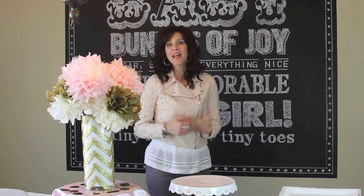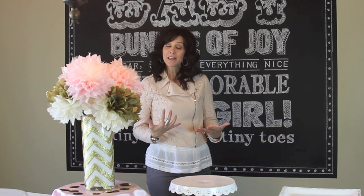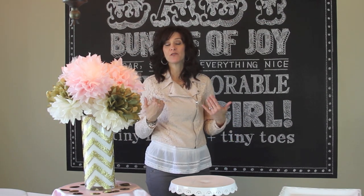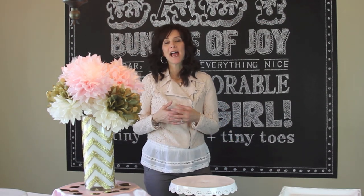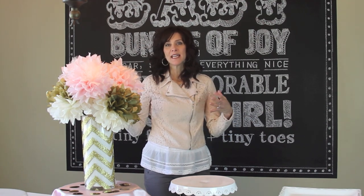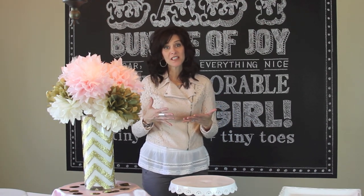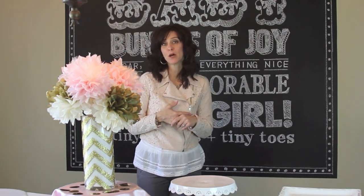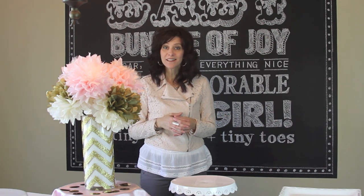Hi guys, I'm Jenny with Show Me Cute. This week I hosted a girly baby shower and I used a few of the ideas that Shelby from Albeteen and I made for you guys a couple of weeks ago. We have some adorable things that I wanted to show you how I used them in the decorating process for this. These are wonderful ideas for a baby shower, a birthday party, or even a graduation party. So let me show you how I used them and I think that you will totally love them.